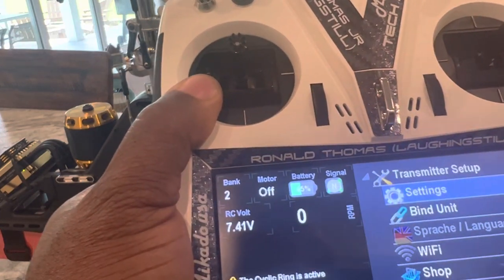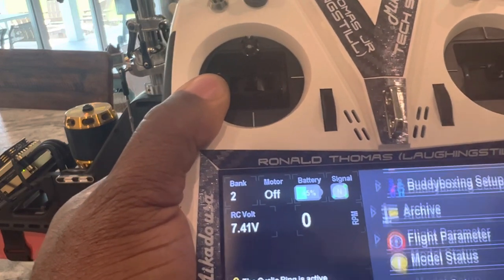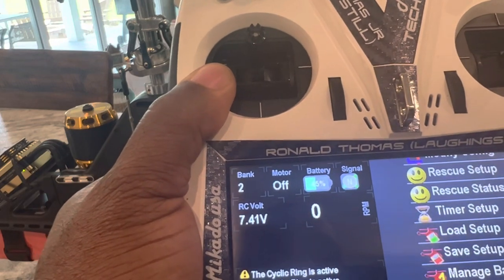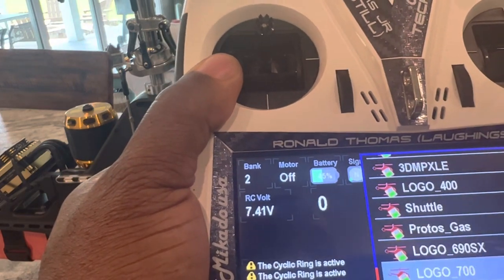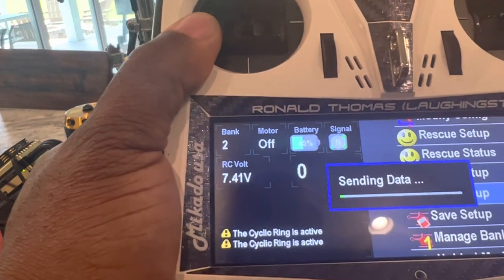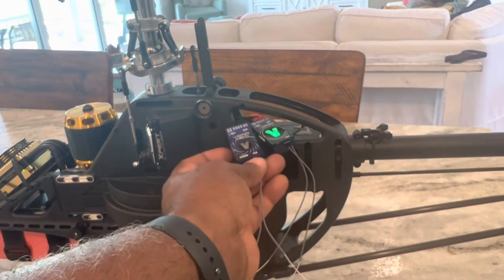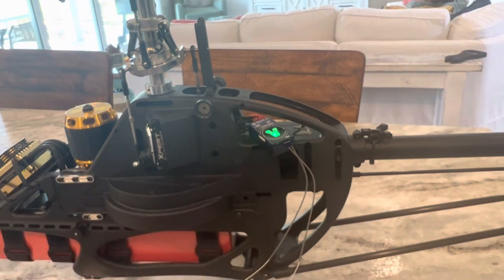Now I'm going to go to Model Setup, Model Tools, Load Setup, select Logo 700, and let that work. I'll put the transmitter down while it loads — it'll take a little while. I'm really anxious to see the performance difference between the Neo and the new Evo. You can tell the V indicator light is much larger on the Evo than on the Neo, so you can physically see what's going on, which is a nice improvement.